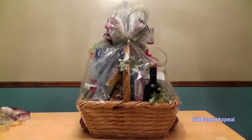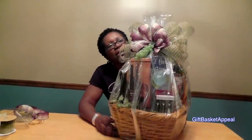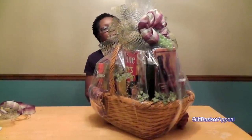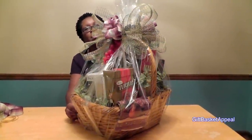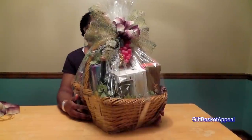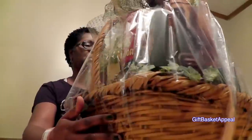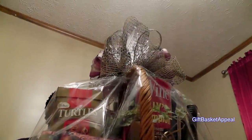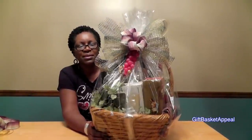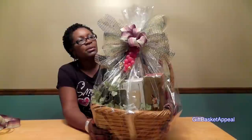So now we have our finished wine basket, elegantly put together. You see how large this basket is — I'm just going to give it a spin here so you can see. And it looks good from any angle. And there you have it: a beautiful and elegant wine basket. I hope this gave you an idea — you can make it small or large. But just remember, be creative.